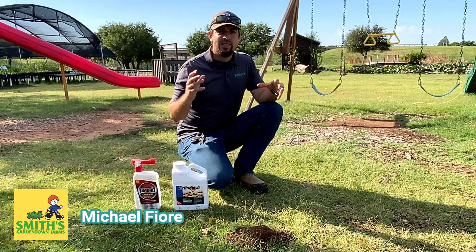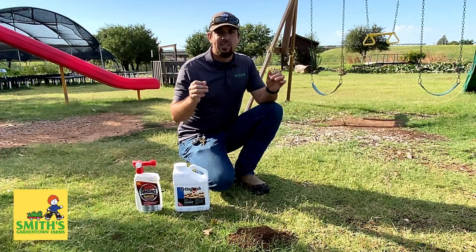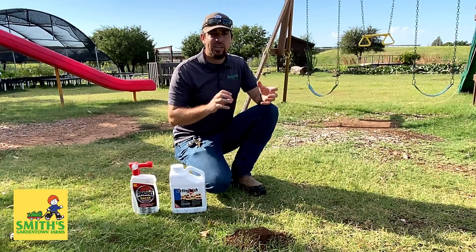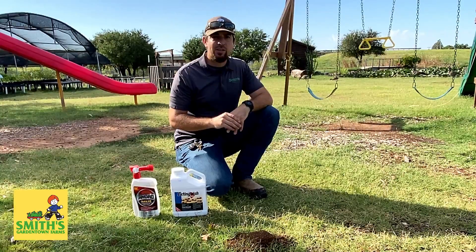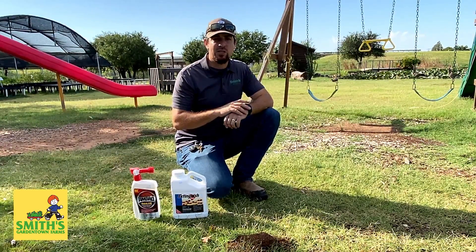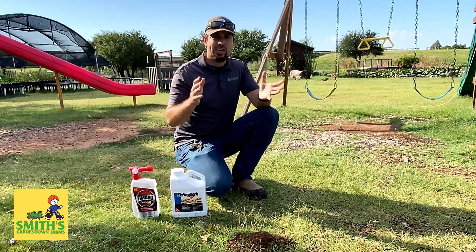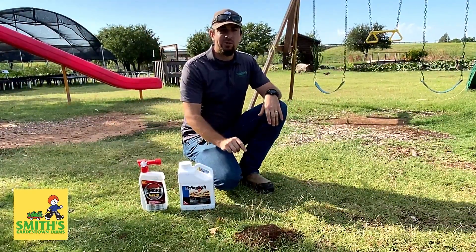Every year this is a huge topic here in Texas — the red invasive fire ant. They are originally from South America and over the years they've made their way to the United States and into Texas. The fire ant is not a good thing to have around. Not only are they extremely annoying and painful pests, but they also disrupt our native ecosystems. They outcompete our native ants, which has led to a decline in horned toads and other native species here because of the invasive fire ant.